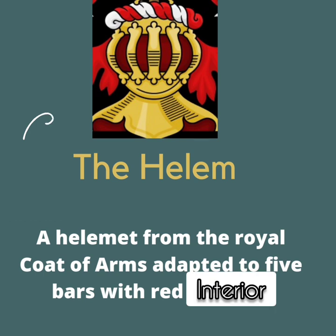The fourth part of the coat of arms of the Republic of Trinidad and Tobago is called the helm. It's just a short word for helmet — a helmet from the royal coat of arms adapted from the five bars with the red interior. Can you spot it?